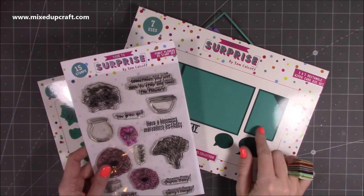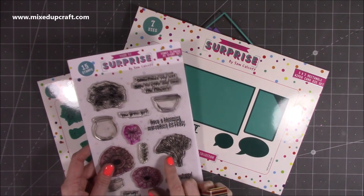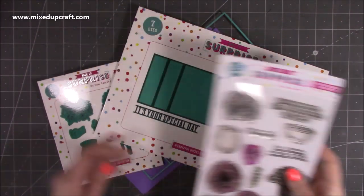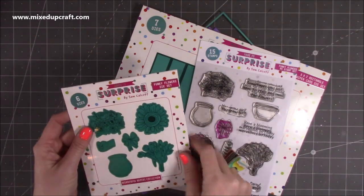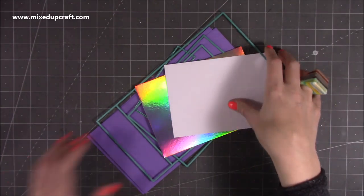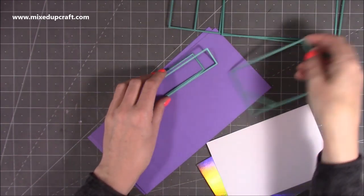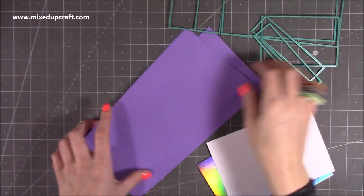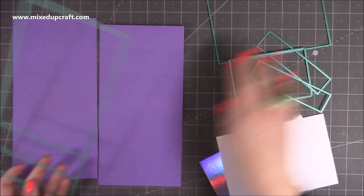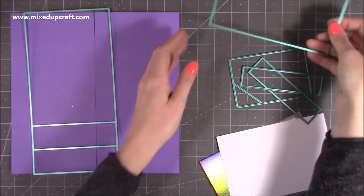Hi everybody! In this video I'm going to be using the five by seven rectangle wiper card die set with the funky flowers set. I'm going to be using these ones here — they're really nice — along with this little sprig here as well. You've got the dies there for the flowers which were combined as well. I've gone ahead and die-cut all the bits that we need because I want to focus on some stamping with this one. I've gone ahead and just die-cut two of the main dies here using that lovely purple color.